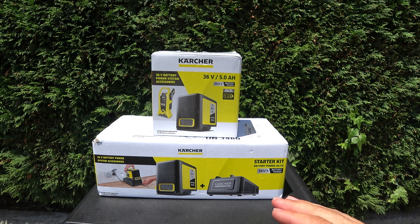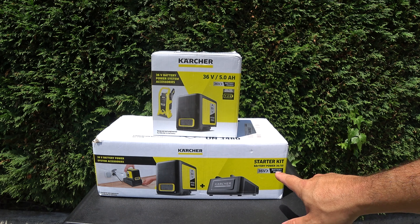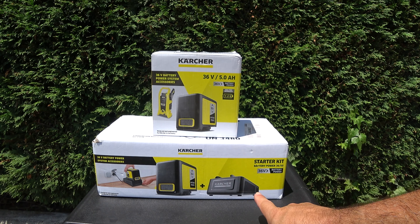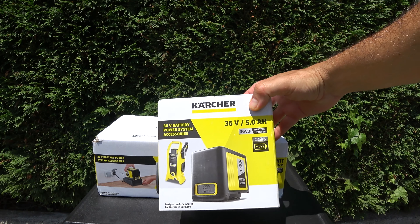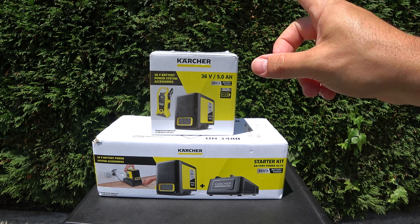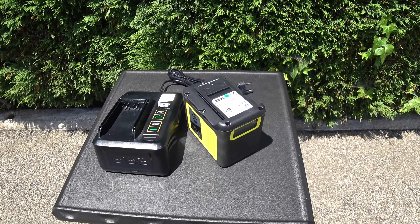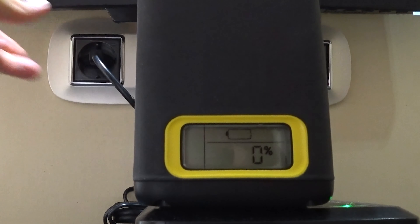Como os he dicho, yo he optado por el modelo que no trae ni cargador ni batería, dado que el cargador que viene de serie tarda 9-10 horas en cargar una batería. Mi consejo es que os compréis el Starter Kit, que está bien de precio y trae una batería de 5 amperios hora y el cargador rápido. Este cargador rápido es capaz de cargar la batería en menos de dos horas.